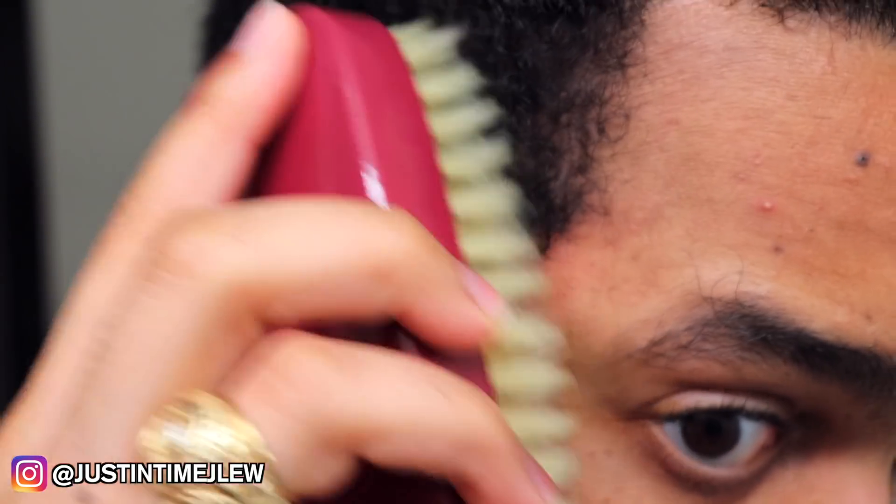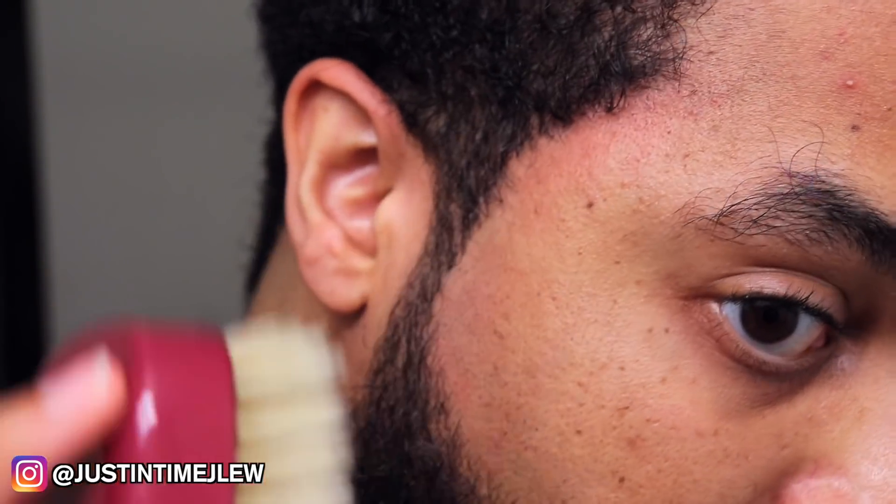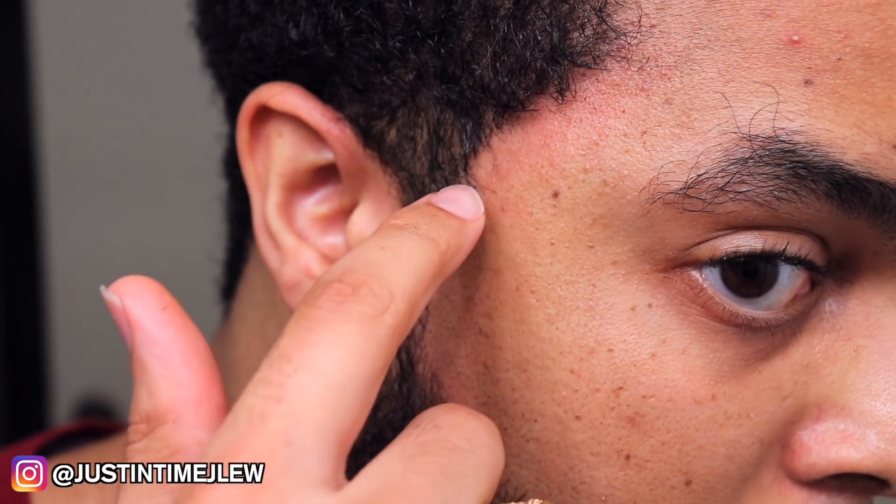After you give yourself a line, always brush your hairline down just to see how it looks. I'll take a soft brush and simply brush my hair down to check for any hairs that hang over my hairline or beard line, then go back over with the Cut Buddy to clean it up.